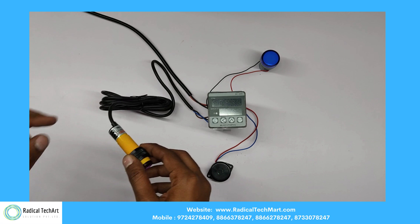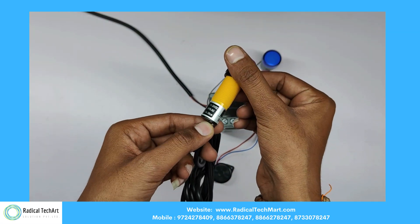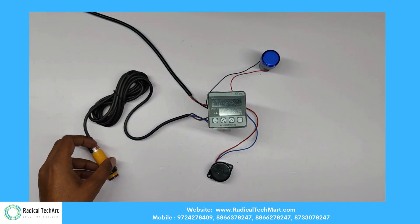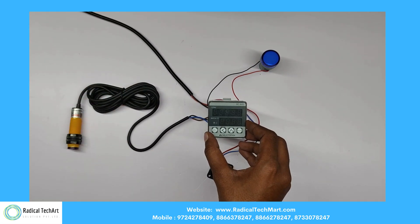Here is the working of this batch counter. On the left-hand side, we have fixed the NPN proximity sensor. We have an indicator on the right-hand side on top, and the buzzer is at the bottom. In the center, we have the Batch Counter.